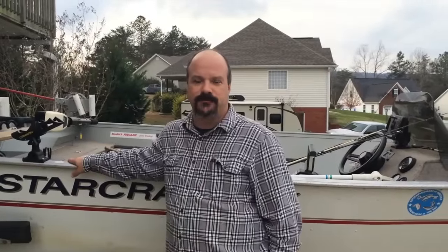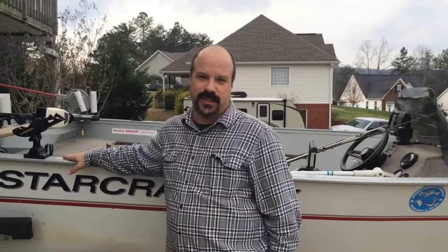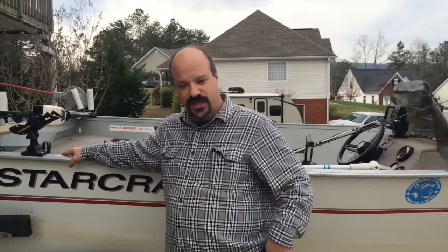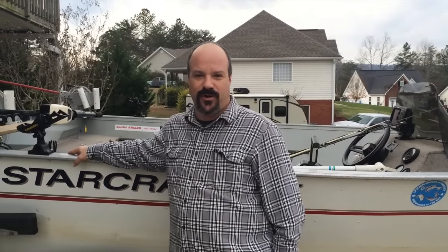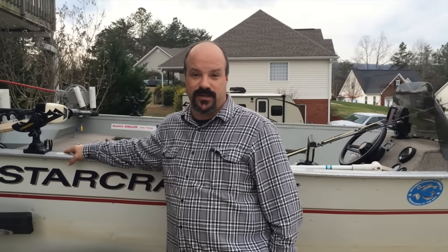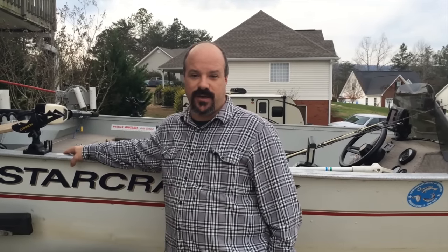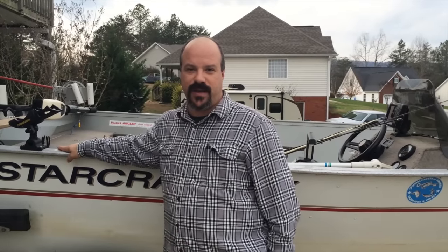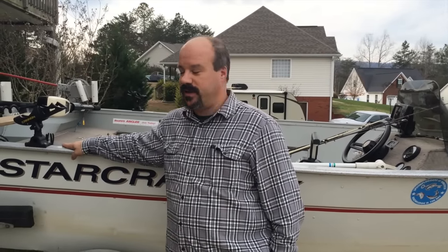Hey everyone. Today I want to show you what to do if your boat starts to leak. I've been having some problems with my boat as we've been out fishing. As I'm moving along, I'm starting to gather water in the back right-hand corner, and so it's time to do an inspection. I'm going to show you that today — what you need to do and what you don't need to do to get you back on the water safely.